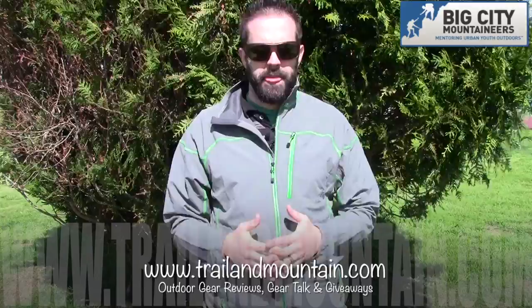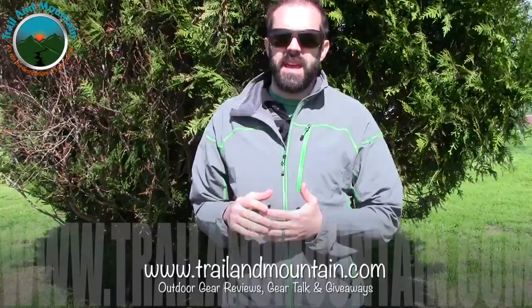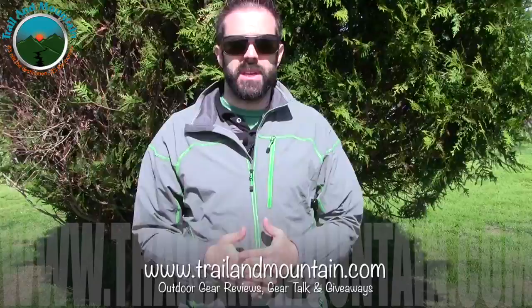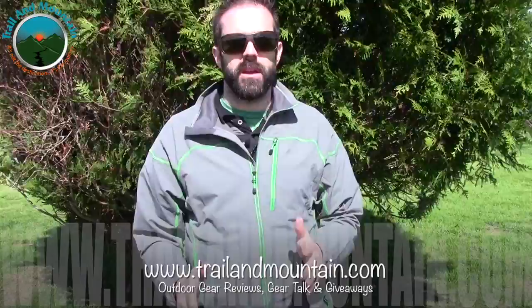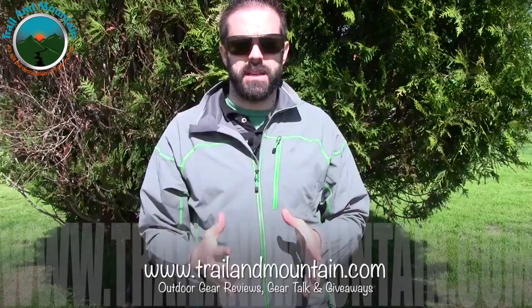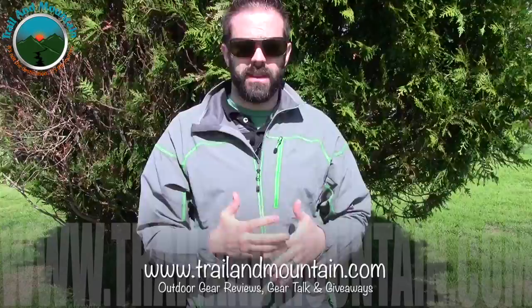Stay tuned to my channel because I'm also going to be posting a video about a massive gear raffle. I'm raffling off gear from companies like Big Agnes, Olicamp, Boreas, and Sawyer — a bunch of companies donated gear and we're putting it all together into a giant raffle. It's well over $1,000 worth of gear. Tickets will probably be around $50 each, with better deals the more you buy, but there will only be a limited number of tickets. So make sure you subscribe and stay tuned because that video is coming soon.